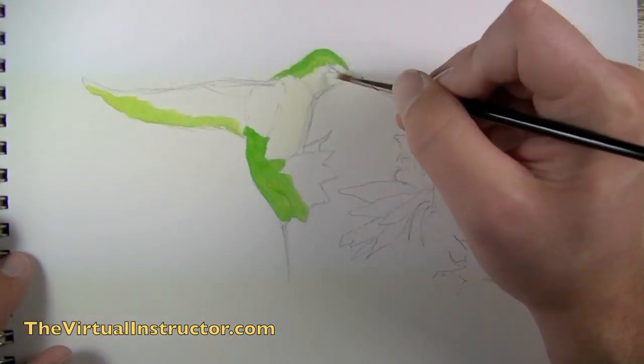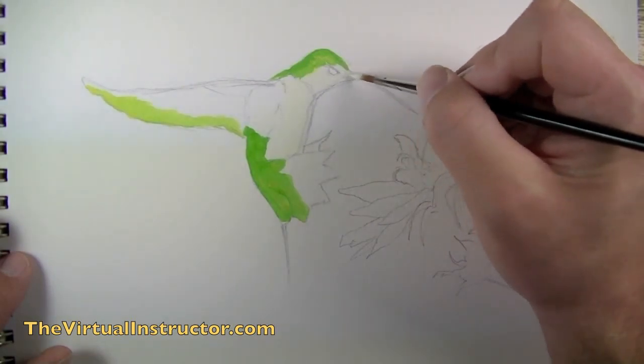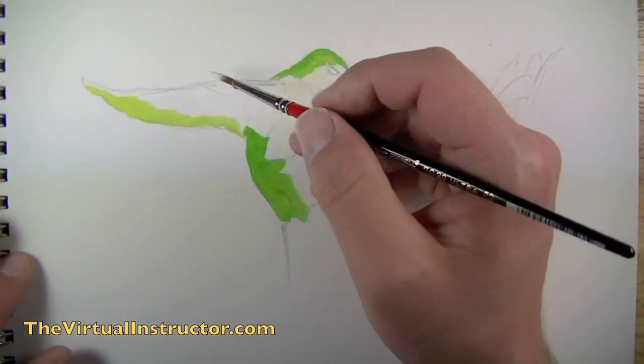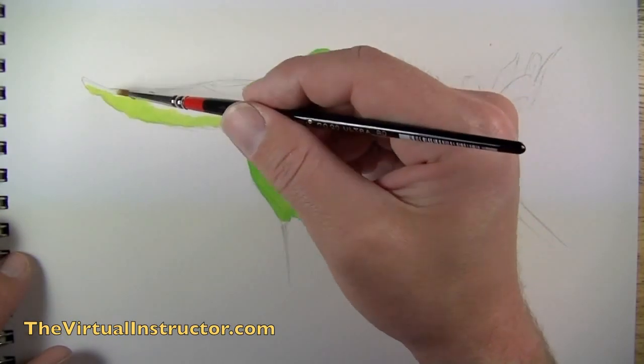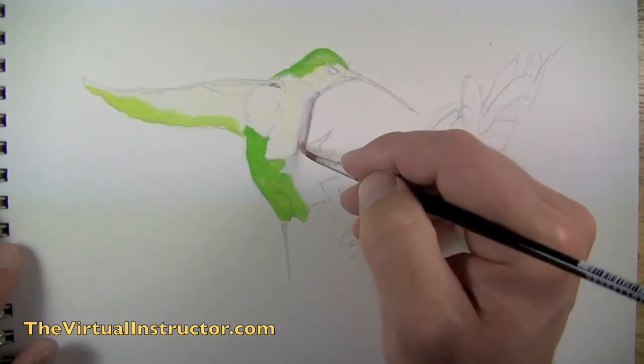We are working on watercolor paper for this demonstration and I'm using a nylon brush to apply the gouache to the surface. Once we've got some areas of green established, we're going to go ahead and add some areas that are light yellow-green with some white mixed with that yellow-green.